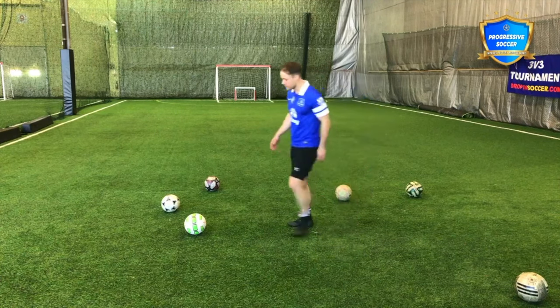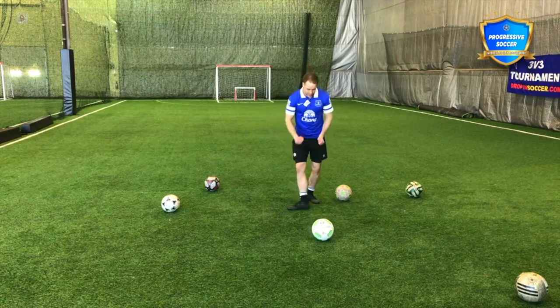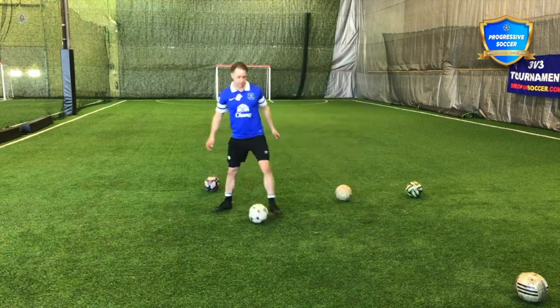I can see I'm going a little bit that way. So think about stepping through the ball, keeping this nice and flat, nice and firm. If this is weak, my pass is going to be weak.